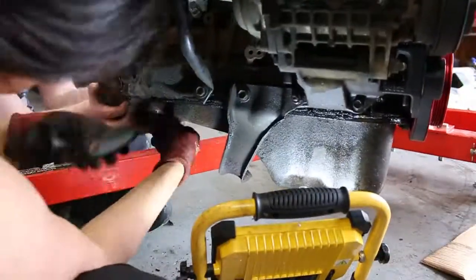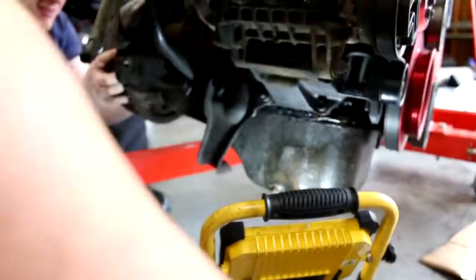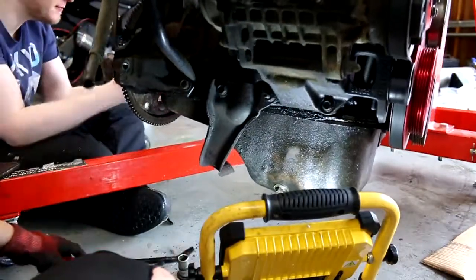Not sure if it's the go-to way to get these things done, but we had a breaker bar on the crank pulley to hold it in place while I tried to loosen the six bolts holding on the torque converter.